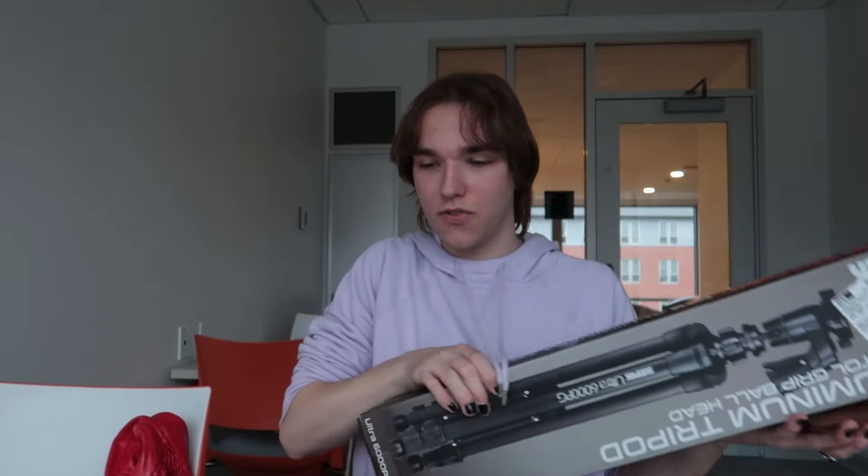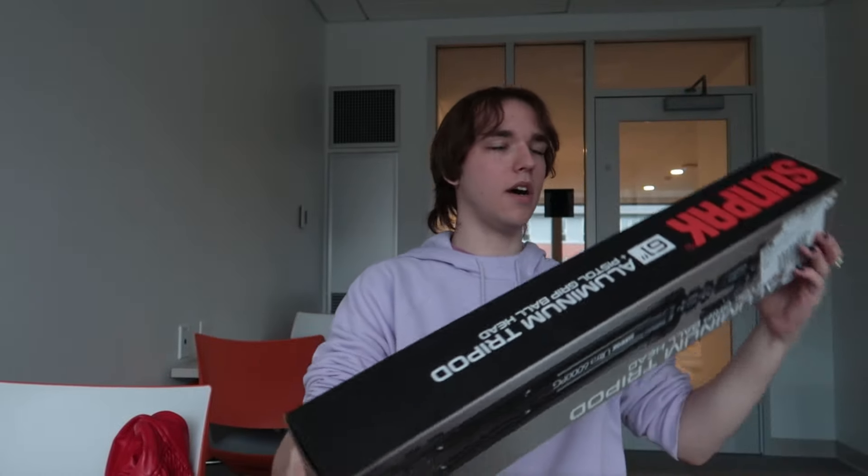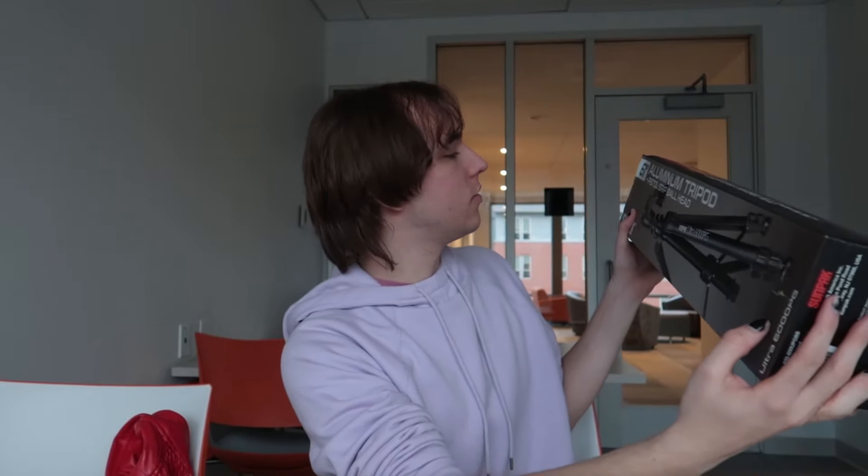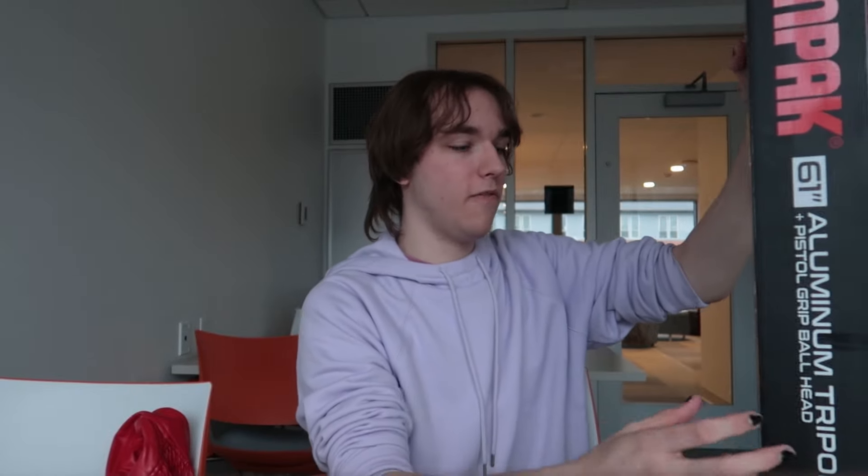I also got this tripod right here. I got this tripod at Best Buy — I figured I was due for a brand new tripod. The old tripod I have is pretty good and it works fine, but the problem is something is going wrong with the legs and I can't close them up.